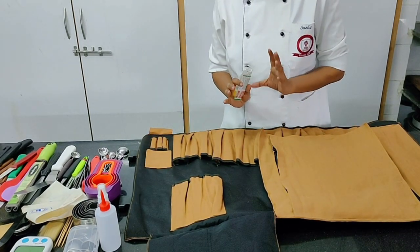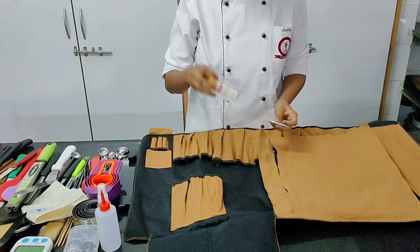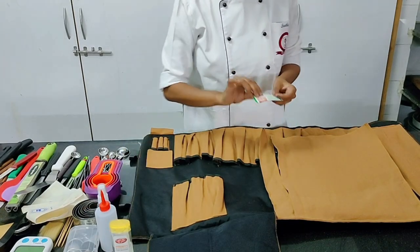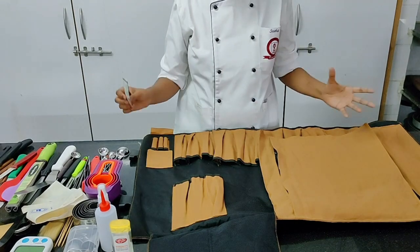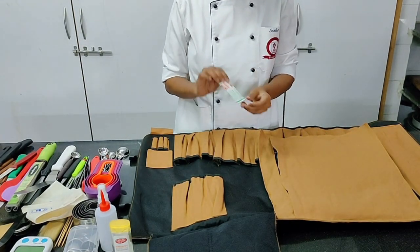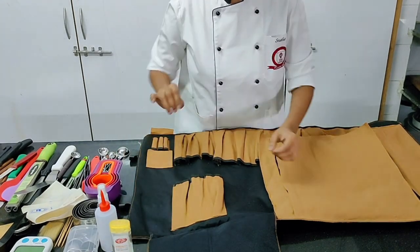Then we move on to a few non-kitchen items that still belong in your toolkit. You have a sanitizer — we all know what it's used for. And keep a few band-aids, because the last thing you want is blood flowing onto your plate or food. Very important to keep a couple of band-aids in your toolkit at all times.